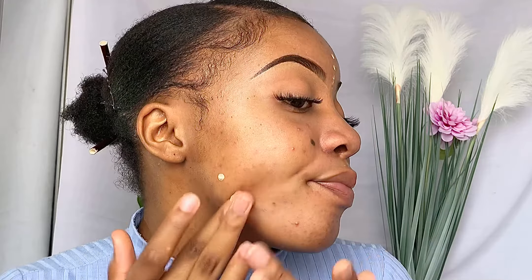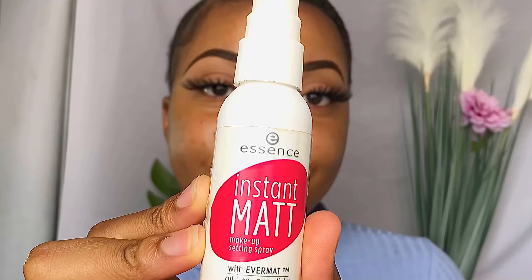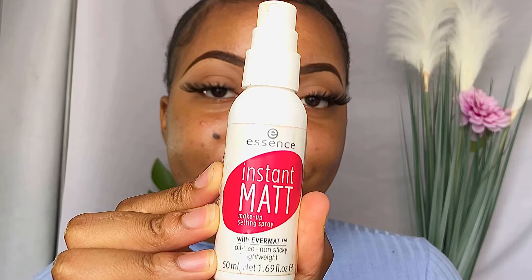Now I'm going to use some setting spray just to mattify my skin. As I said I have oily skin, so this is just making sure that all those pores are closed.